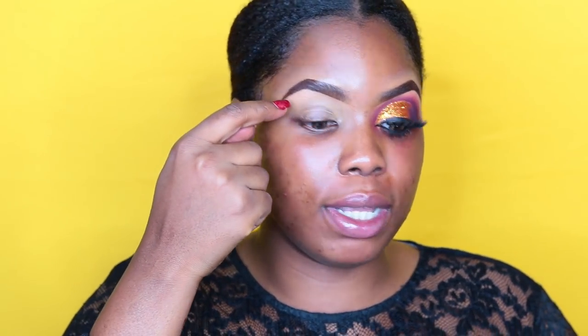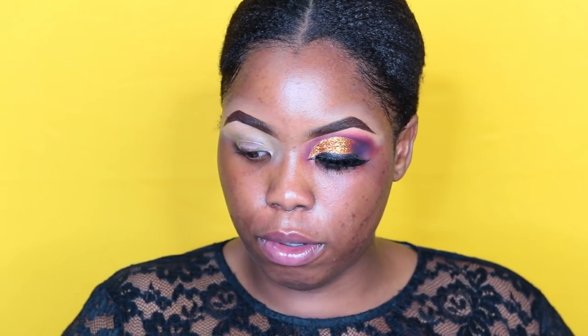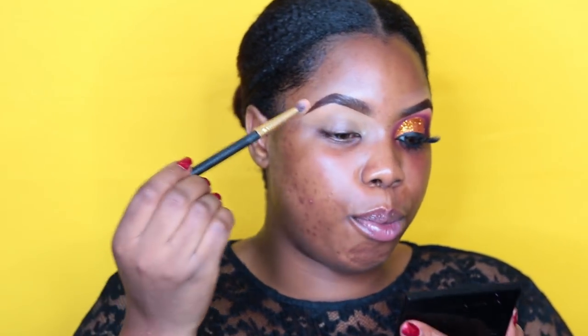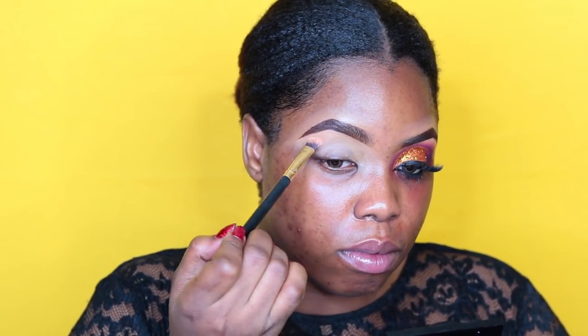I'm back and I've gone ahead to finish up the eyes and I'll complete them for you on camera. The first thing I've done is bring down and extend the concealer I used for my brows a little bit, and I'm going to blend that in more using my 'All I Want for Christmas' palette from Eye Candy Cosmetics. Doing this ensures the lid is set properly and your eyeshadow does not crease.